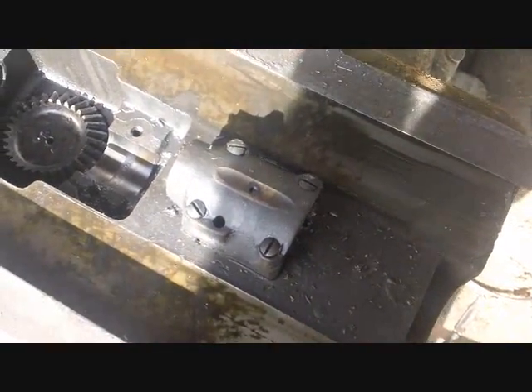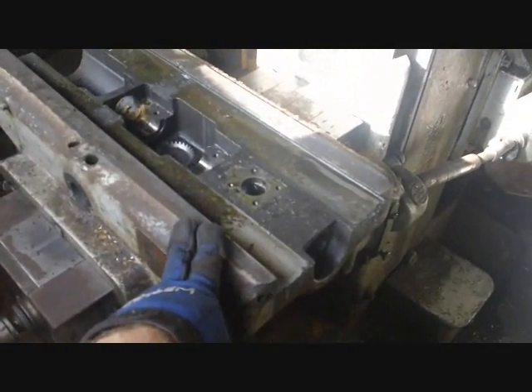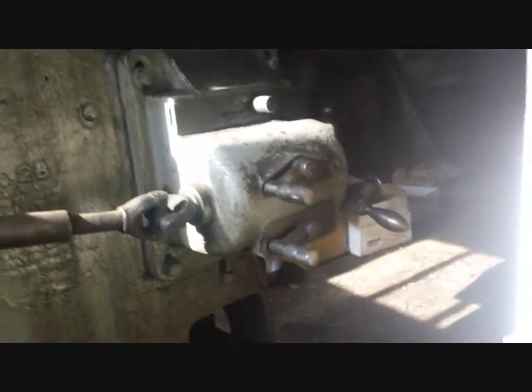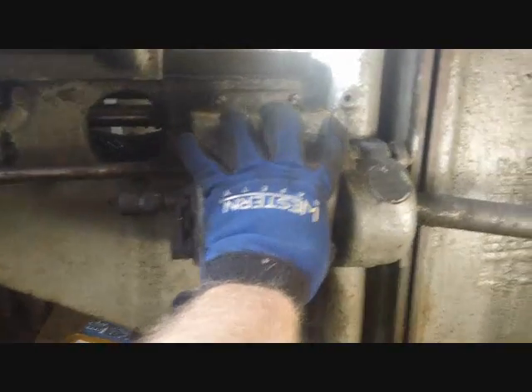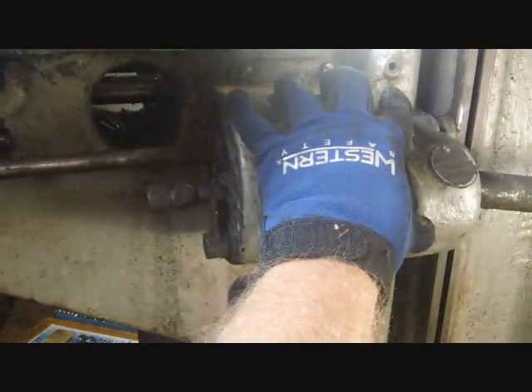I'm kind of at a standstill getting this assembly off, so I decided to attack the feed drive. You've got this transmission right here for changing the speeds of the feed, which outputs to a shaft going into this assembly - the direction change mechanism. This always goes in one direction and you use this lever to change it from forward to reverse.